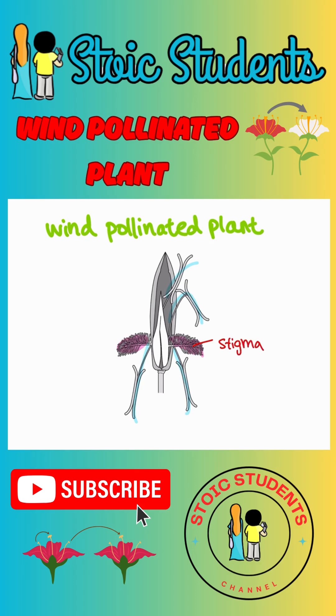The male parts are the ones over here. This bit is called the anther. And then the stocky bit — that is called the filament.